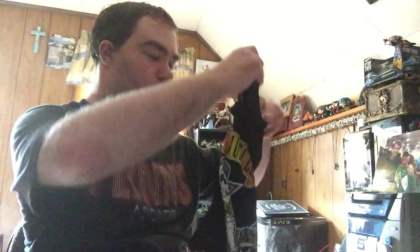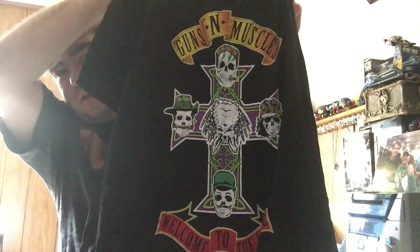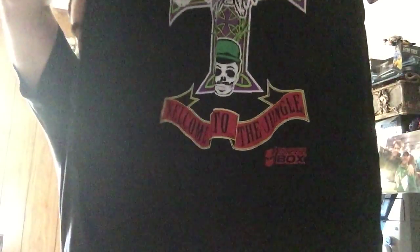And then I have a t-shirt here. It's a Predator t-shirt but it's made up almost like a Guns N' Roses montage — you've got the planet in the center and the entire squad all around it. It says 'Guns and Muscles' on the top and 'Welcome to the Jungle' on the bottom. That is pretty cool. I know somebody who's going to be very jealous of that t-shirt, and he can't have it.